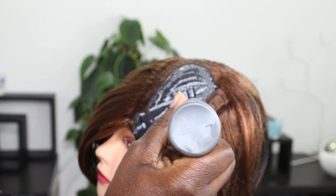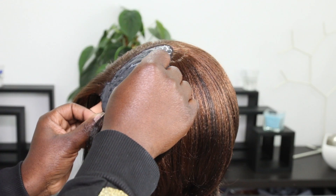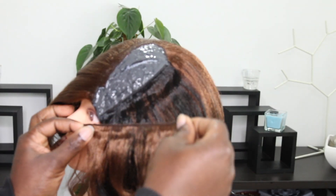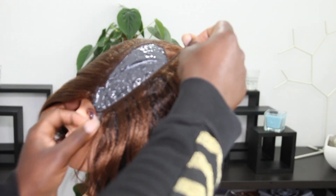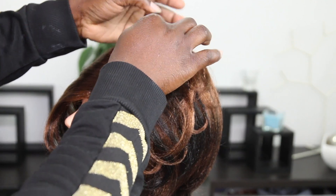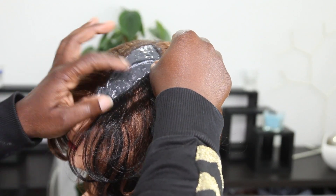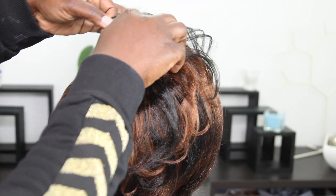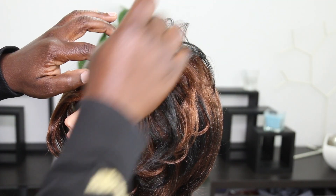Alright, so getting to this point, what I'm going to do is apply the glue all over the space that is left over and then continue gluing the hair to the wig cap, making sure they are as close as possible because this is the end part and I want it to be as full as possible. I'm trying to cover up that front part — just watch carefully and you'll get the whole thing.